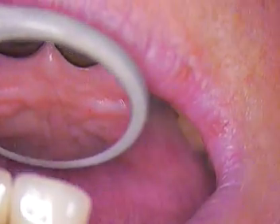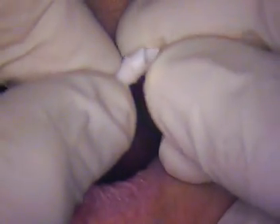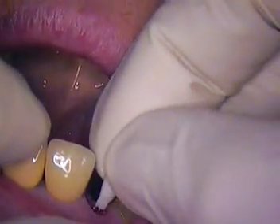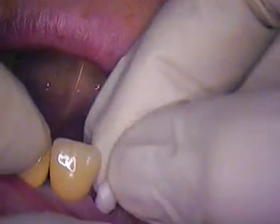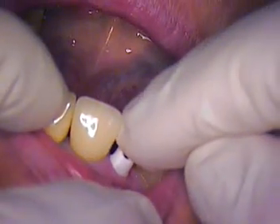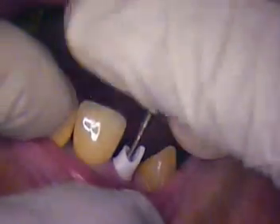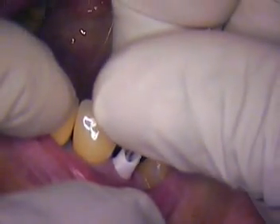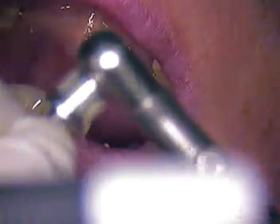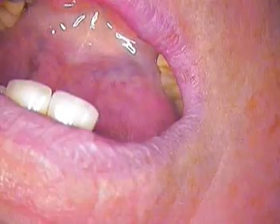So now we'll slowly put in the abutment. We'll slowly tie that in like so. There we go. And hand tighten that first and then we're going to torque it down. We have a special wrench for that, so you'll feel some tightening — not a lot, but some.